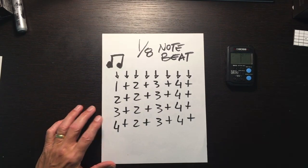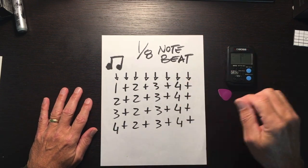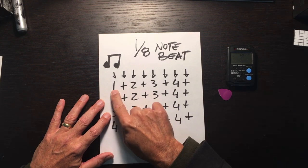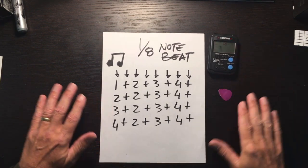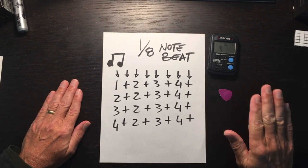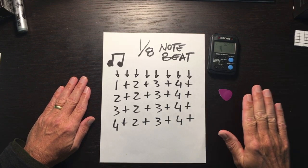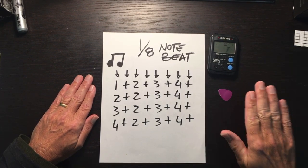Next up is the eighth note beats. Here's the musical notation for that. I keep my pick there because this is my strumming hand. Each of the eighth notes gets a beat, and the plus sign is pronounced 'and.' One and two and three and four and — that's how you count it. One and two and three and four and, two and three and four and, four and two and three and four and.